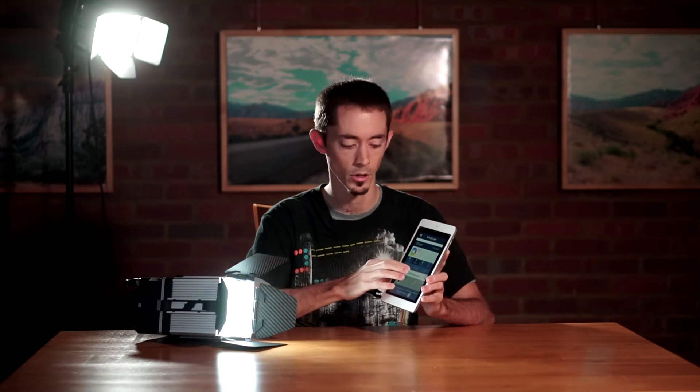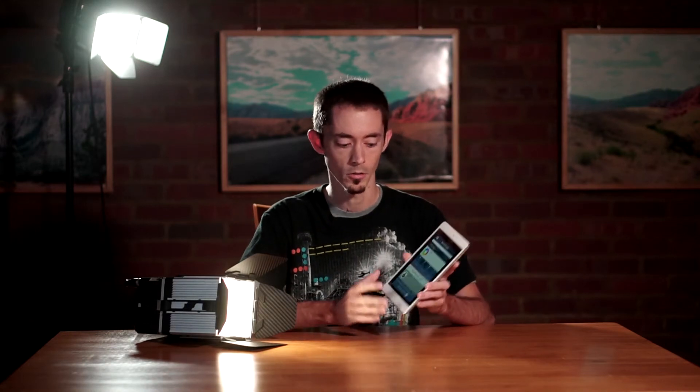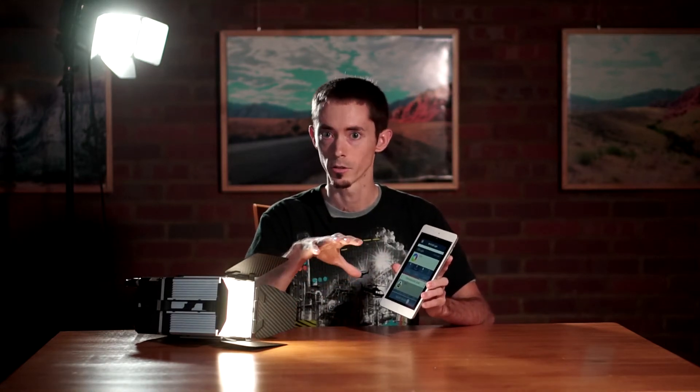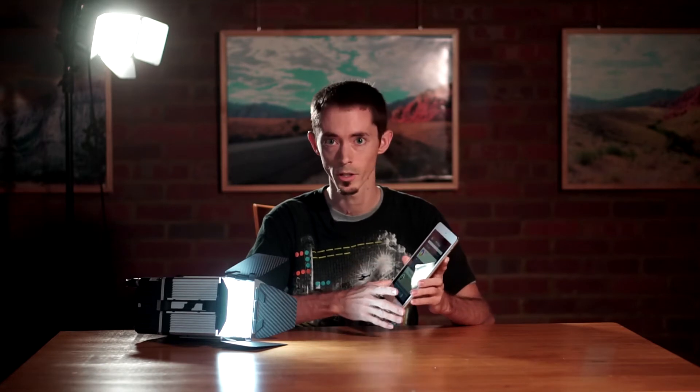We ended up putting them somewhere around the 4000 to 4500 Kelvin range. Through WiFi control you can dial the full color temperature range from 1500 Kelvin all the way up to 10,000 Kelvin, which is a pretty broad range for an LED light, and it's really color accurate.